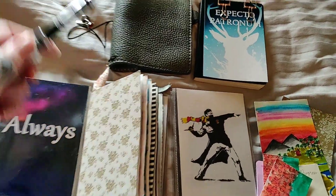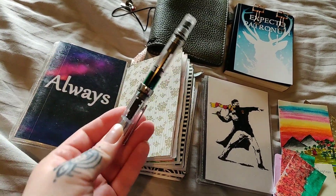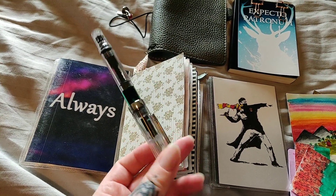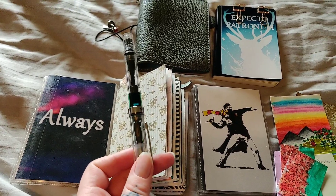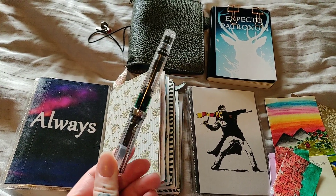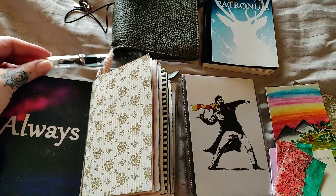Oh, I almost forgot my Twibsy pen. It has a green ink inside of it right now that I can't quite remember — I think it's from Diamine, maybe it's called Forest or something, or Emerald Green. I can't remember.